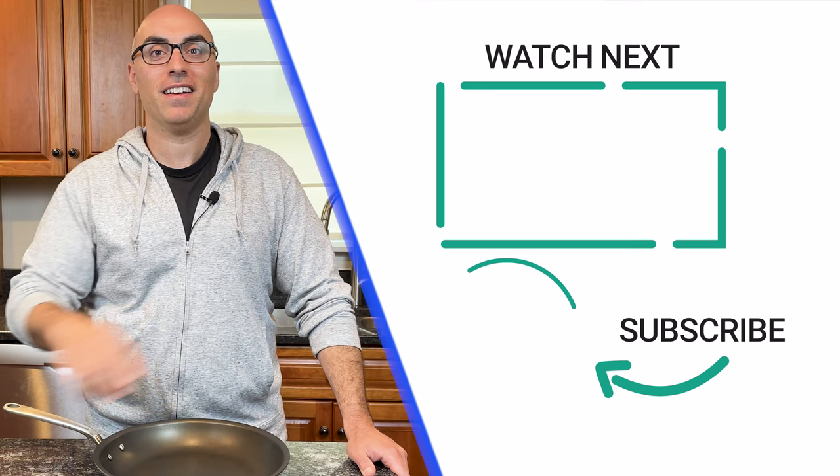I'll also link to websites that sell these brands so you can compare prices. Those are affiliate links, so if you click and buy, I'll earn a commission, but at no extra cost to you. If you found this video helpful, you need to watch this step-by-step guide where I explain the simplest and easiest way to clean stainless steel pans. And don't forget to subscribe by clicking the logo right here. Thanks for watching. We'll see you in the next video.